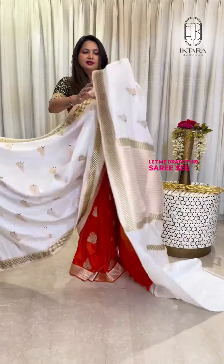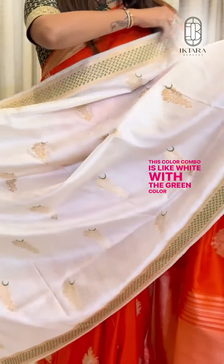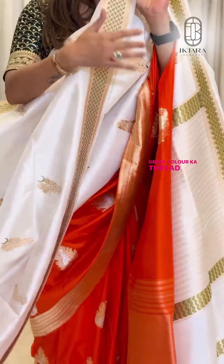Let me drape this saadi. This is the border — the color combo is white with green. This forest green shade has a checkered design with zari and green color ka thread.